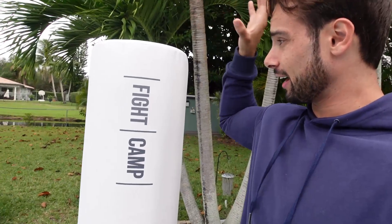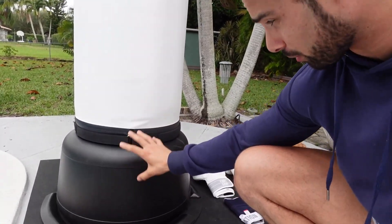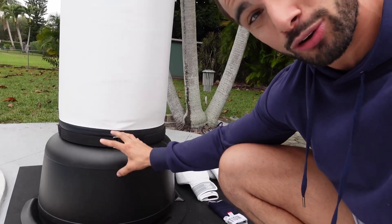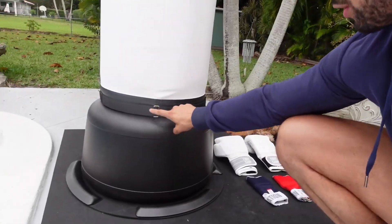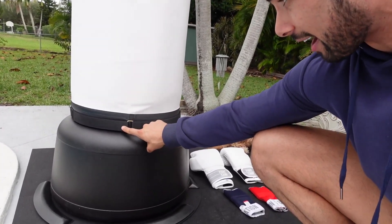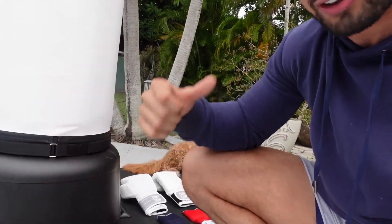So quickly we're going to talk about assembly. Assembly was actually super easy. It comes in three boxes, so once you get it, you're actually going to get the pad itself. Then you come down here — this is actually the stabilizer where the weight goes. You can add sand, you can add water, whatever is easier for you. I added water and it was so easy, just filled it up with a hose. Then you have these fasteners, which is where you're going to fasten it down so it's a nice snug fit. You can hit the bag and not worry about punching it into next year.